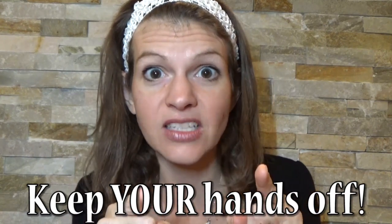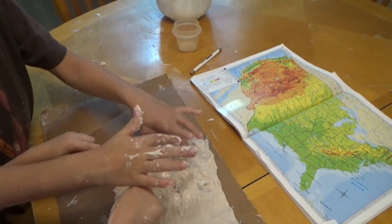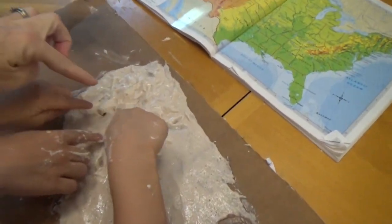If you don't know what sensory processing disorder is, I'm going to share a link so you can watch that video. The hardest thing for you as a parent educator is keeping your hands off the relief map. Let the kids do the work — let them be the ones to shape and mold it. If you have to sit on your hands, sit on your hands, leave the room. You should be there for guidance and support only. This is their project, not yours.